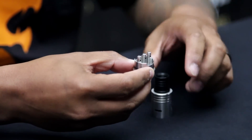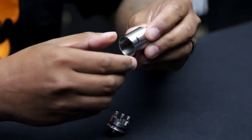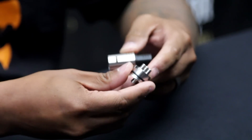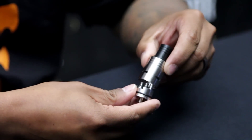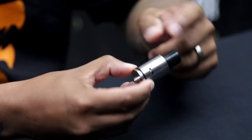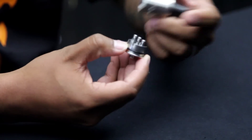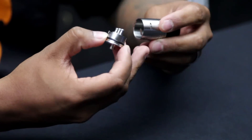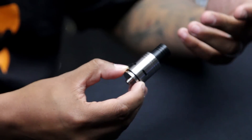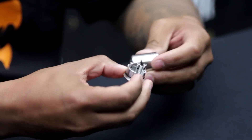You can always use a standard drip tip with the included adapter. On the cap there are 3 holes punched out. For a dual coil build, you'd line up the slots on each side to get dual airflow. For a single coil, whatever side the coil is on, you use that hole and the other side closes off, giving you flavor and airflow directed only at the single coil. It has one o-ring on it.